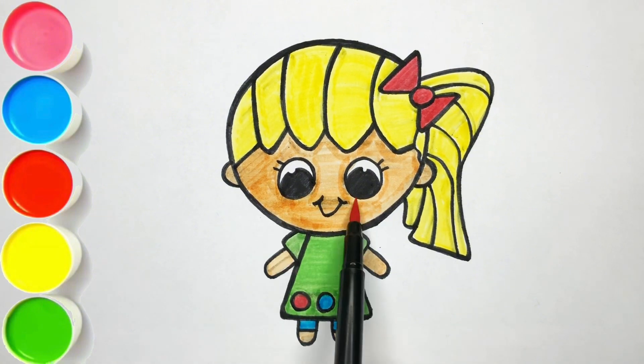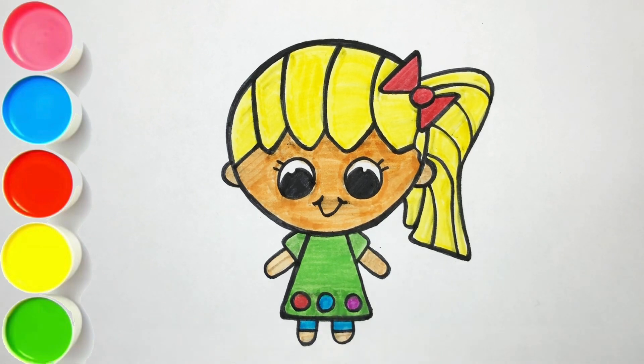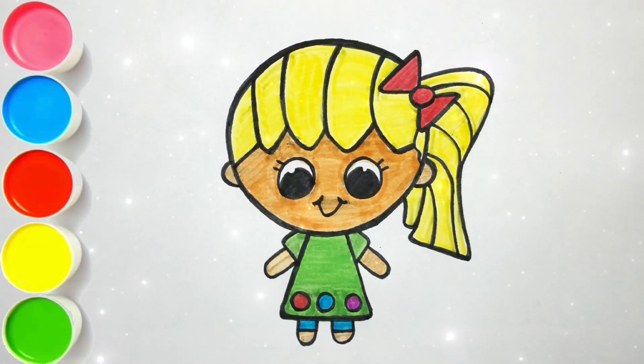Yankee Doodle went to town riding on a pony, stuck a feather in his hat and called it Macaroni. Our drawing is looking so colorful and beautiful. I hope you like this video. If you like this, please like and subscribe. See you in the next one. Bye!